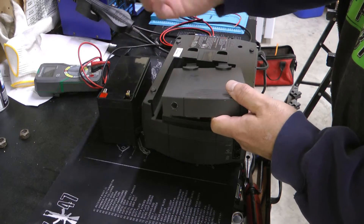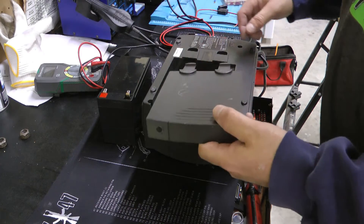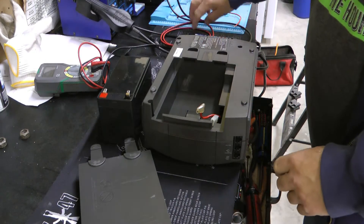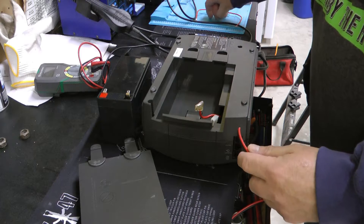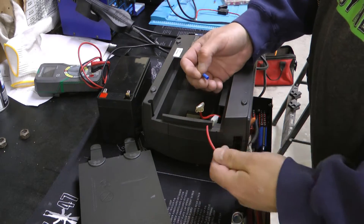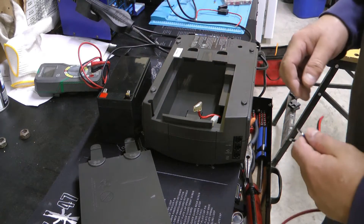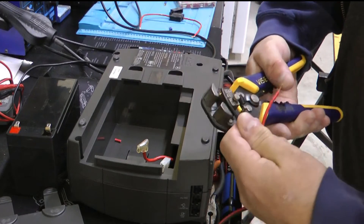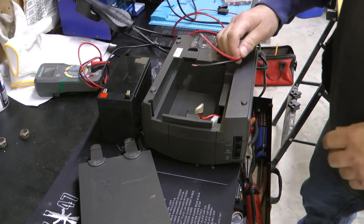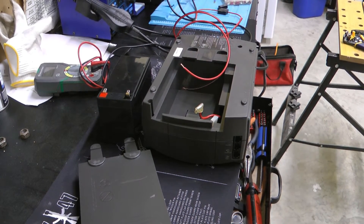I just drilled a hole here. You can get fancy and put a grommet in there, although since this is plastic, you're probably fine and there's not going to be a lot of movement on the wire. I prefer to do it reversible — instead of cutting and soldering, I'll put crimp connectors on so I can plug it in and take it off any time. I'll strip off a little bit of the ends. I find crimp connectors hold up better if you tin the ends of the wires.